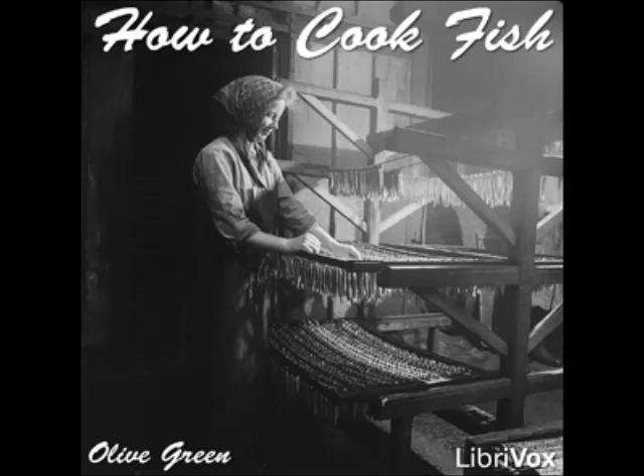Pike à la Normandy: clean and draw a large fish and tie in a circle. Put into a fish kettle with sliced onion, a bay leaf, a pinch of thyme, a sprig of parsley, and salt and pepper to season. Add two cupfuls each of white wine and white stock and enough water to cover. Add a tablespoonful of butter, cover, and simmer for forty minutes. Take up the fish, strain the sauce, and thicken with two tablespoonfuls each of butter and flour cooked together. Take from the fire, add the yolks of four eggs beaten with the juice of a lemon and two tablespoonfuls of butter. Strain over the fish and serve.